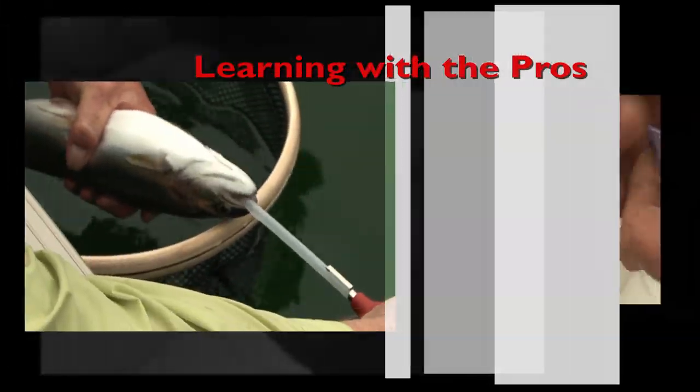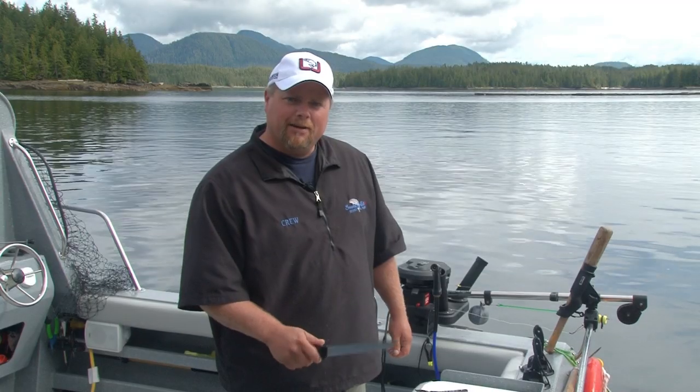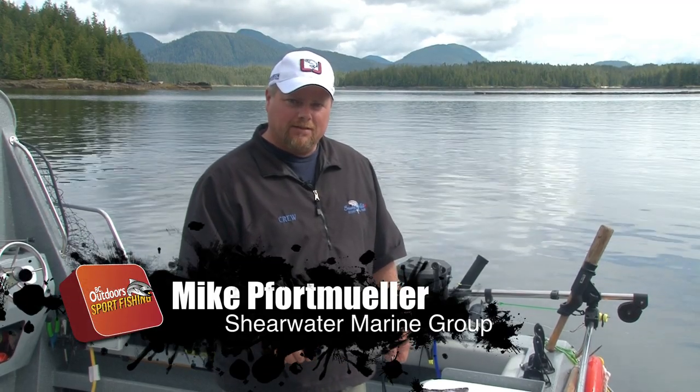Learning with the Pros, brought to you by your Toyota VC Dealers. Today I'm going to teach you the technique of butterfly filleting a salmon.